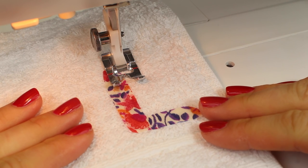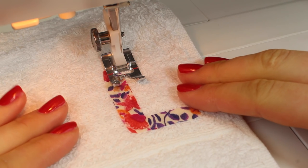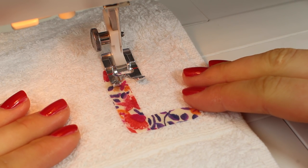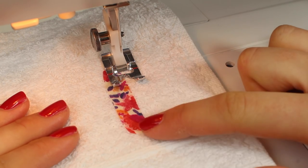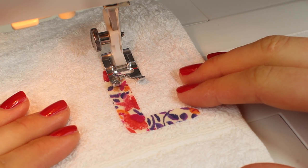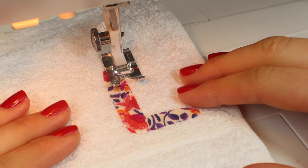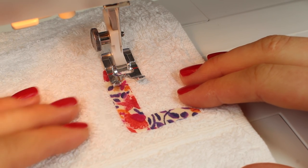Now we're going to complete a satin stitch to hold the motif onto our toweling. I have a separate tutorial about applying the stitches that you can use, and that shares with you how to complete a satin stitch, a zigzag stitch, or perhaps a normal stitch to appliqué a motif onto your fabric. We'll put a link to that in the description box below. Now with regard to a satin stitch, you may find that your sewing machine has a setting for a satin stitch. If it doesn't then you're going to need to complete a zigzag and I will show you how we turn that into a satin stitch.